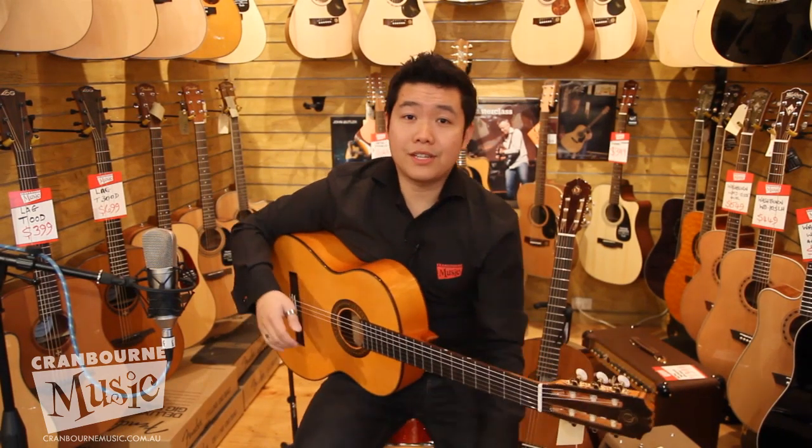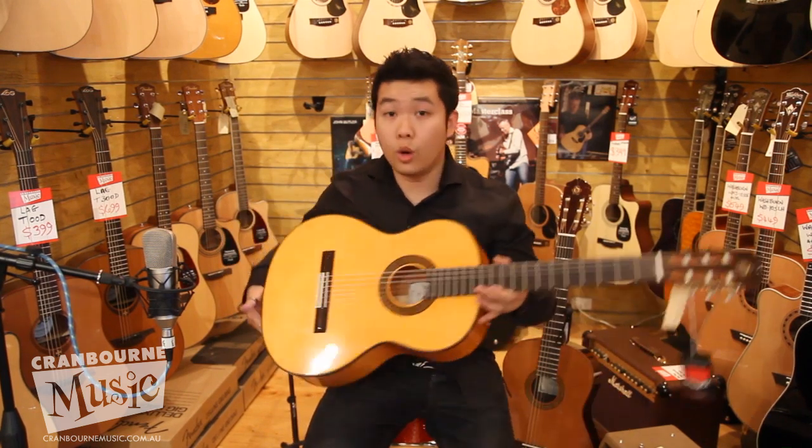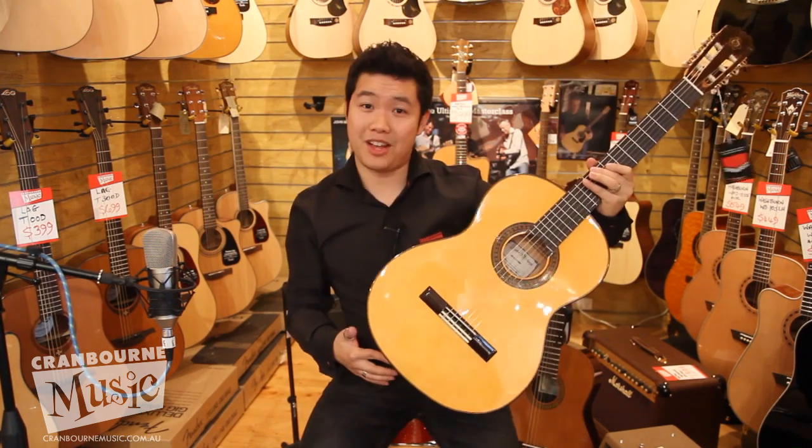So anyway, come and see us at Cranberry Music Blackburn, and the guitar should be hanging in here. It's called Jose Ortega, made in China, and the model is again Carmen.